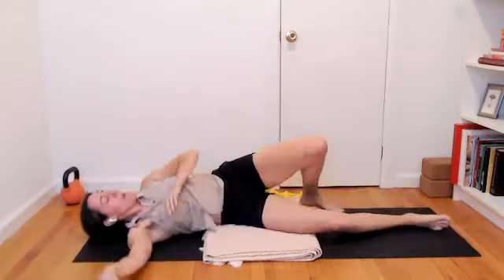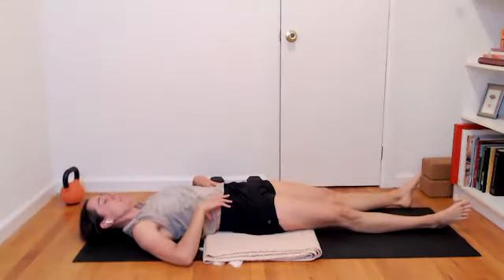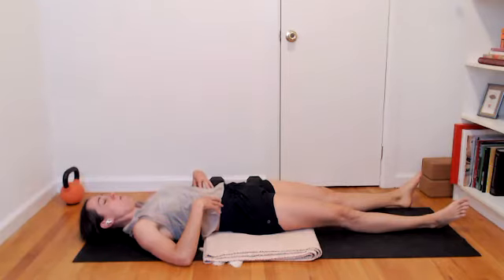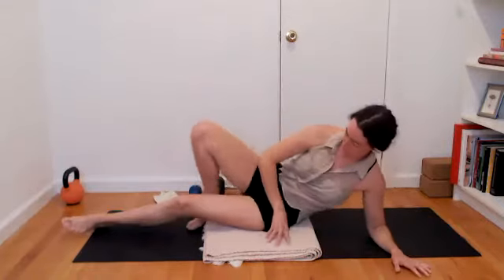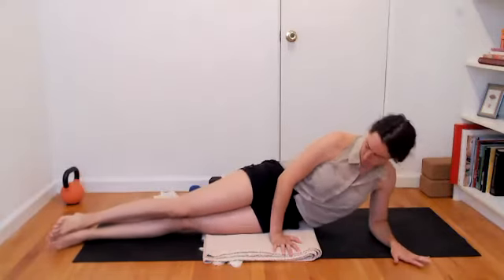Slowly release down. Roll onto your back and for a moment notice any difference left side to right side on your side waist. One more breath, breathing wide into the ribs, then exhale. Roll over onto your other hip, adapting any of the positions for your body and your needs at any point.